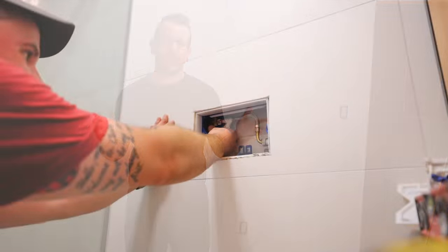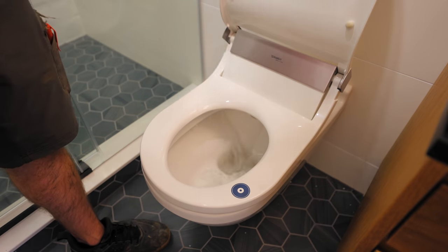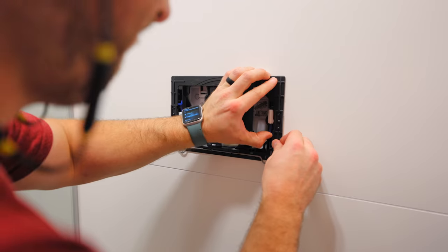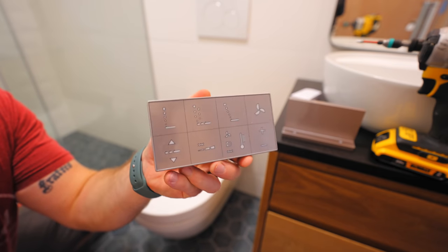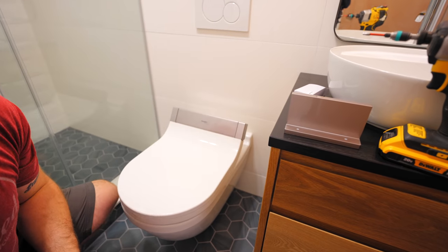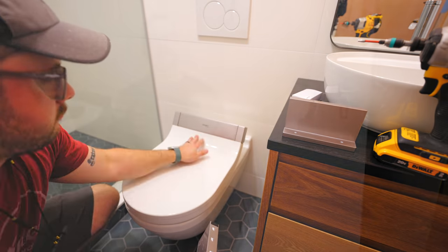With the water on, I could open up the water supply valve and check for any leaks — thankfully there weren't any — and then try flushing the toilet for the first time, which was a very momentous occasion. That seemed to work great with no leaks. Next I got the actuator plate mounted, which basically covers up the rough-in opening and gives you some nice looking buttons to press. Once installed, I got the batteries in the remote and tested it out — yes, this bidet seat is remote controlled. The lid and seat open and close remotely, and you can adjust the spray pattern, water pressure, and temperature, as well as the seat temperature and the fan, which dries you off after using the bidet. The seat also has a weight sensor so you can't accidentally turn it on while no one is sitting on the toilet.